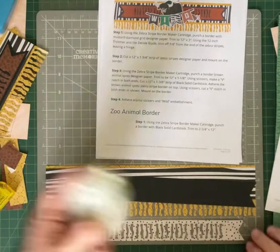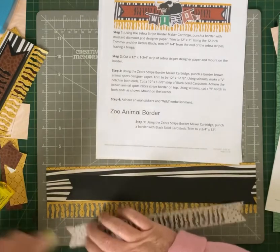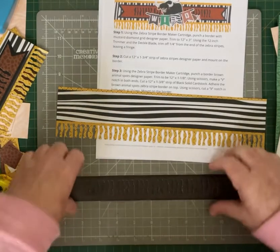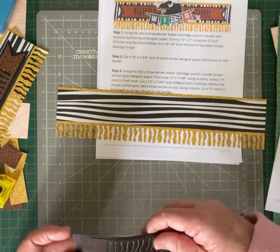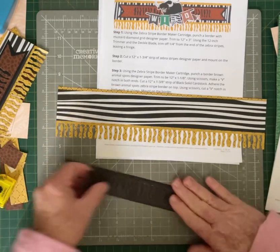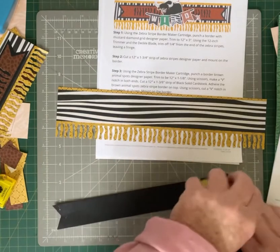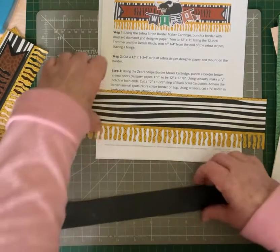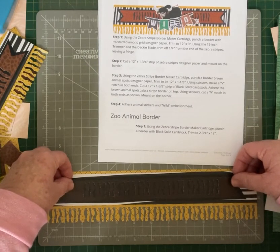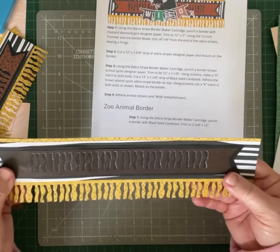Now I'm just going to adhere that down on the black, just making sure it's even on both ends. Lifting that — it's a great thing about repositional, you can lift it without ripping your paper or cardstock. Now I'm just going to put another little bit of repositional on the back and then center that in the middle, just making sure that it's got the same width on either side. And that is our first border — the wild border.